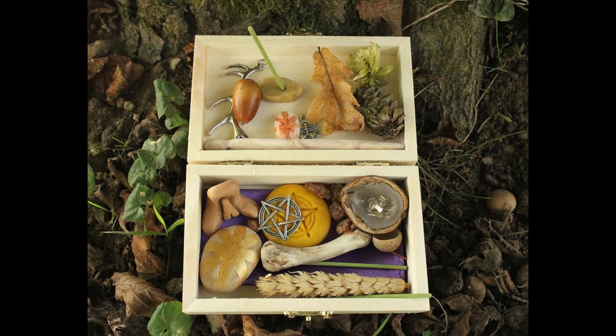Today, we are looking at how to make a portable altar kit. Do you have a travel altar? Here, I will give you tips on how to make a portable altar for yourself.